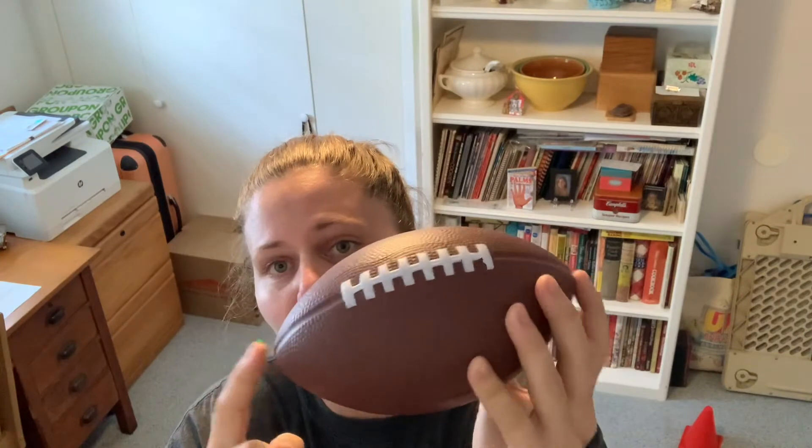So as a quick review, this is our football. These are our laces, and these are the football's noses.